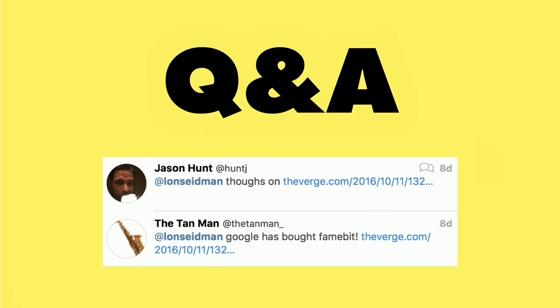This next note comes in from Jason Hunt and the Tan Man, who let me know that FameBit was purchased by Google. If you haven't been following me all that long, you've probably seen me do rather long disclaimers on my videos before every review, and the reason I do that is actually because of FameBit.